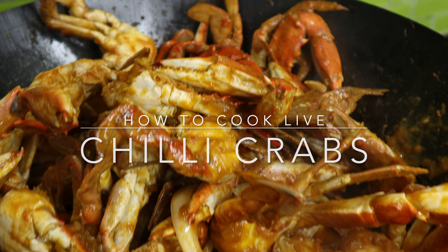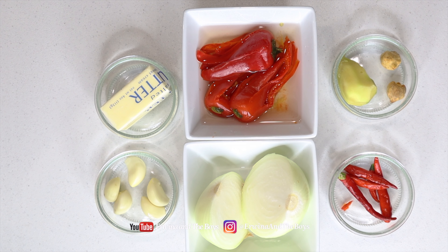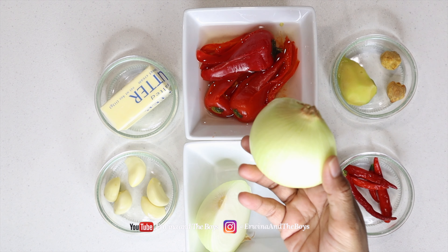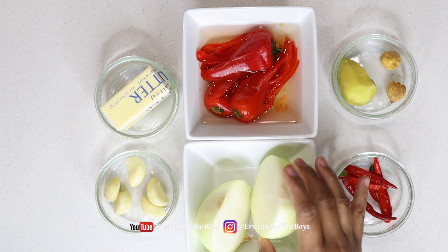Love crab and want to learn how to cook live crabs and make chili crab sauce? Check out this sweet and spicy chili crab sauce recipe, full of flavor made with garlic and chili. It's spicy and delicious, similar to the Singapore favorite dish, chili crab.